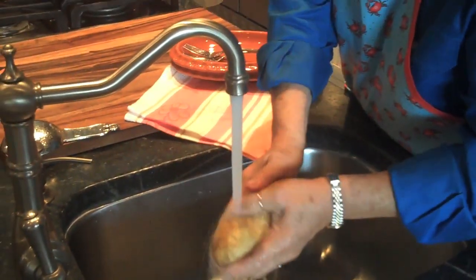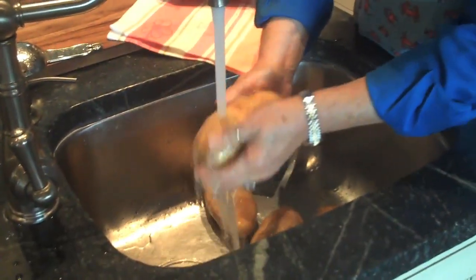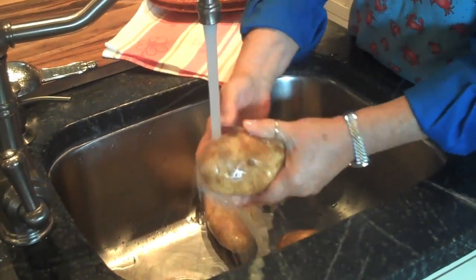Now at the Lady and Sons we only use red potatoes. I love a red potato mashed. To me they're creamier. An Idaho potato can be a little bit mealier. So either way you're gonna have a delicious pot of mashed potatoes.